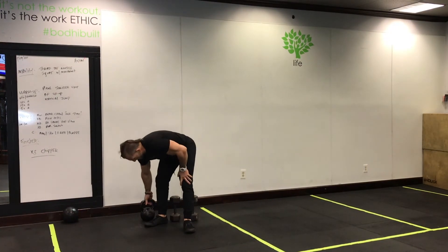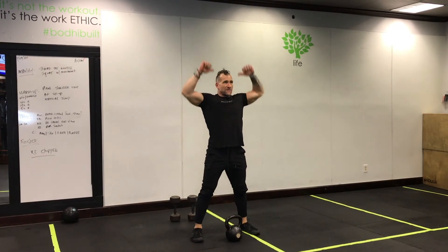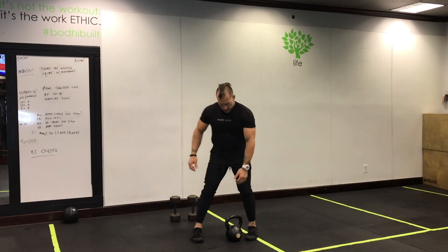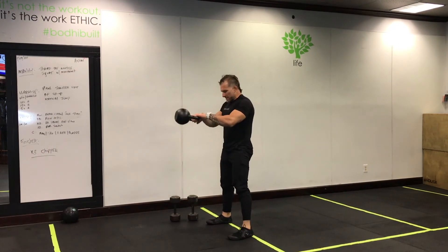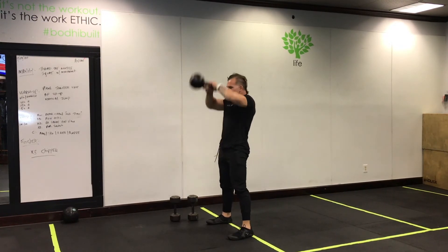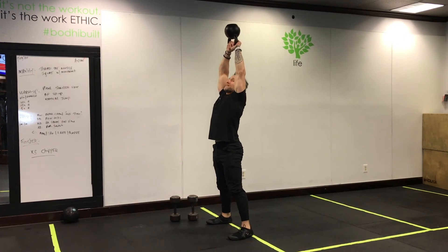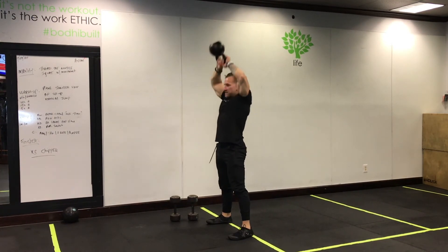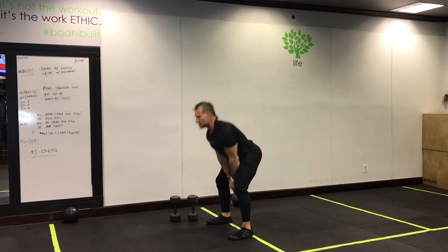Your kettlebell exercise is an American swing — if you have the shoulder mobility and strength for it. Key ingredients: make sure that kettlebell stays above your knee on the backswing. For a regular Russian swing just go to eye level; for the American swing, you're pulling that kettlebell up and then punching it overhead. Make sure you have enough strength to keep the kettlebell upside down at the top. Keep the core nice and tight — pull, press. Do not come up with straight arms; use the upper shoulder.